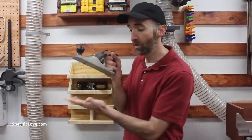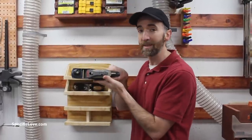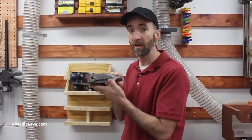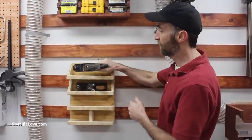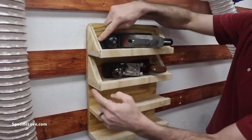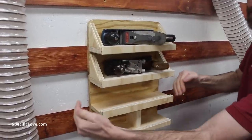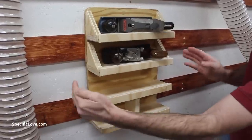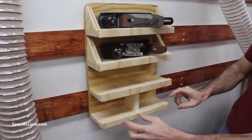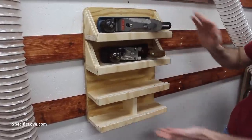Hand planes are awesome tools, especially for smoothing out wood or doing fine woodworking. The challenge is they can be a little hard to store — you don't want to store them face down because it'll dull your blade, and you don't want to accidentally knock them off your shelves. So I created this awesome little holder to store them right here on the wall. On the top, using the standard hand planes, I have side supports to keep them from sliding off the edge. Down on the third shelf I don't have side supports because I plan on buying a larger jack plane, and on the bottom I'm planning on getting some smaller planes for that area.